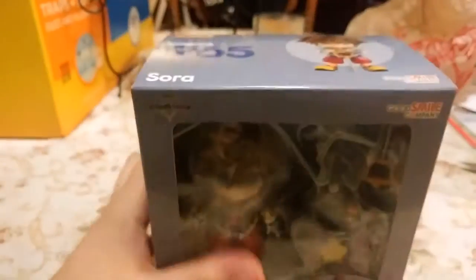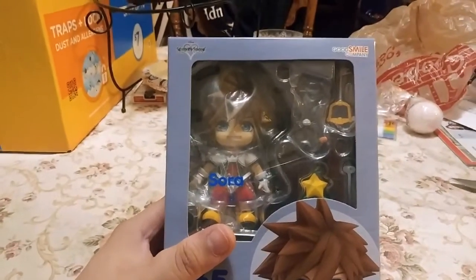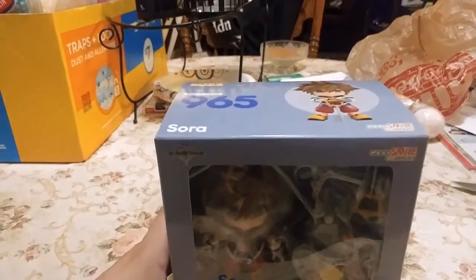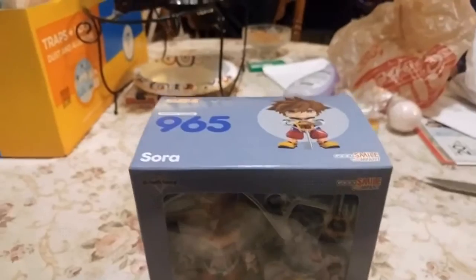On the bottom and top we've got Sora again with the Pumpkin Head. Yeah, there's a lot of cool things you can do with this thing, so I'm looking forward to getting them in all kinds of cool poses. Without further ado, let's crack this thing open.